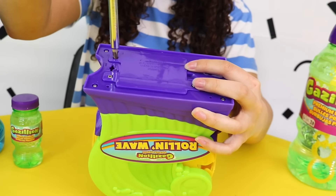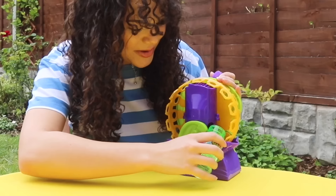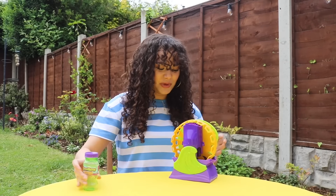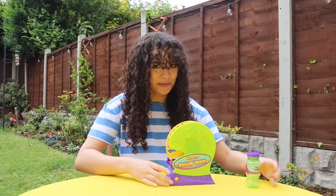All we need to do is add our Gazillion Solution, which comes with the Rolling Wave, to the back like so. Let's pour this in. And now we just press the button on the front here, and we should see our rolling waves. Let's go!